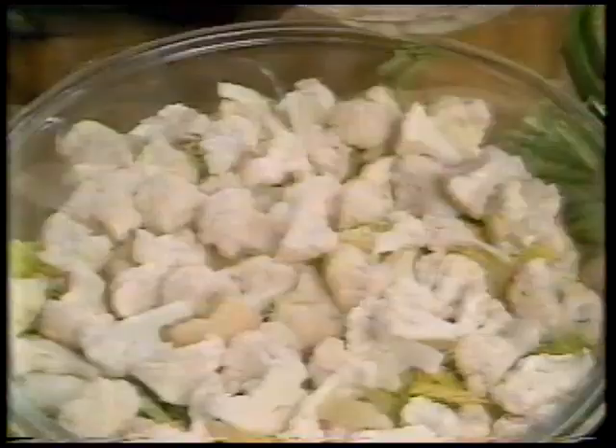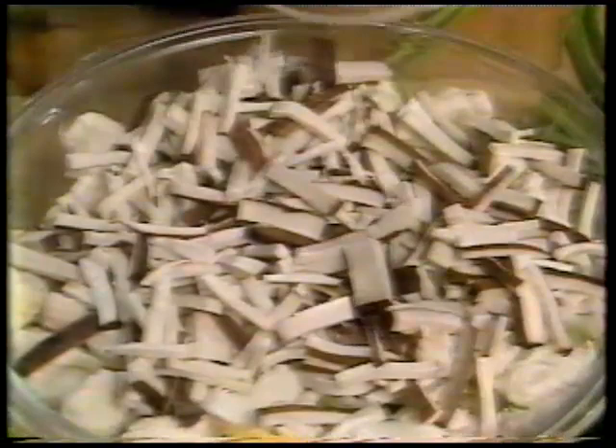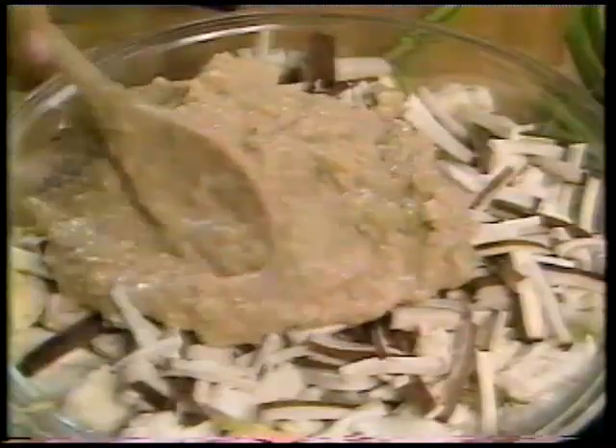Before I put the dressing on, I'm going to add the sliced tofu — this is the pressed tofu, about three cubes of it chopped into fine matchsticks. You can put that anywhere in the salad, in any layer really. Then just top it off with the dressing, spread it out, cover it, and refrigerate it for about six hours. I've got one here that's already been chilled and decorated on top, so it makes a beautiful presentation.